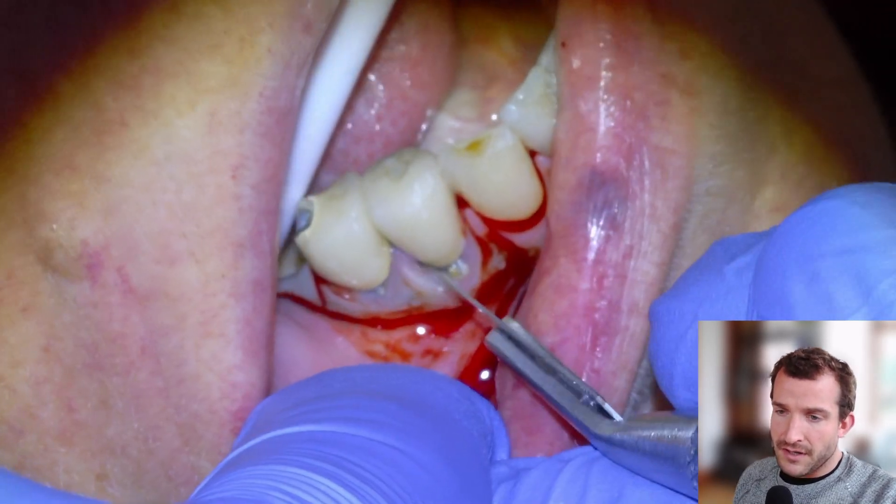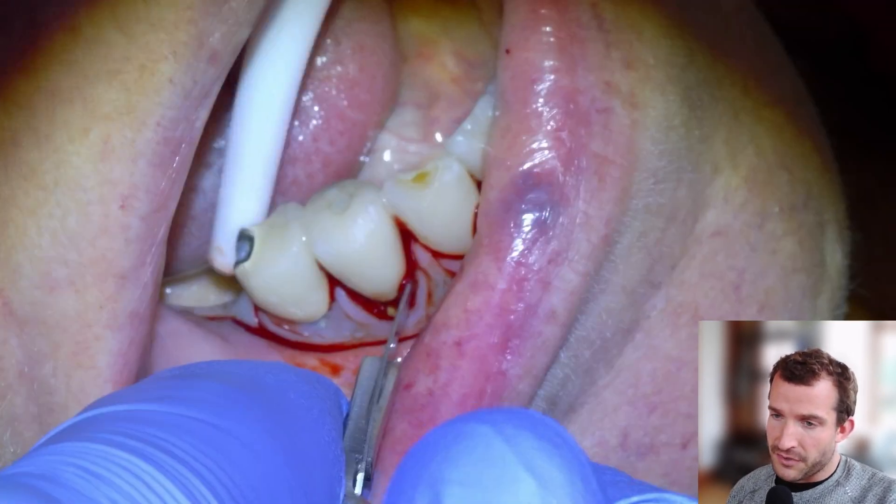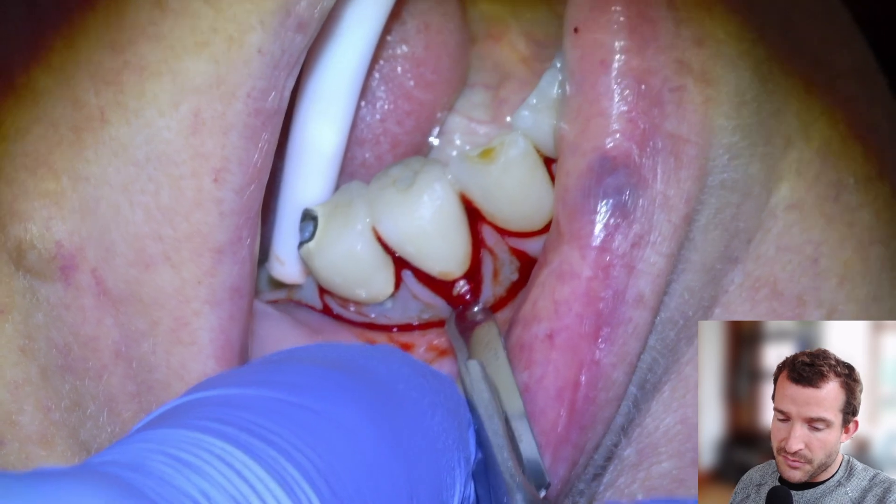So to get started with the footage here — we would have anesthetized with articaine, long buccal, and a block, and then we're going to lay a flap here to get access to the buccal bone.